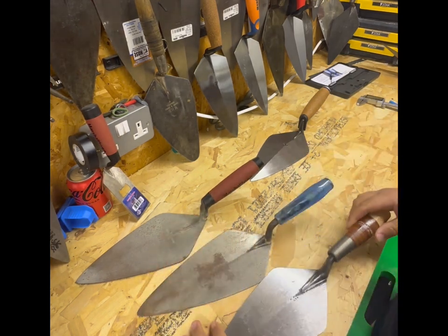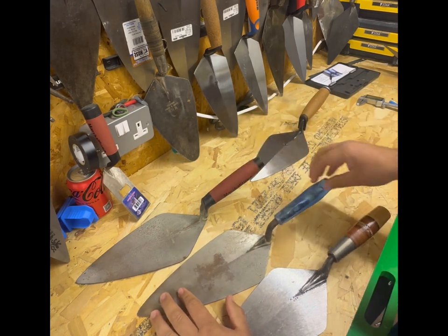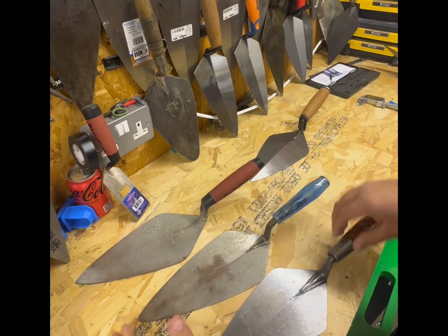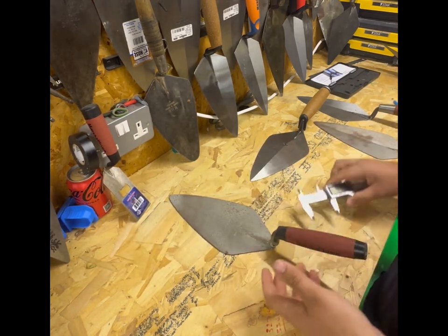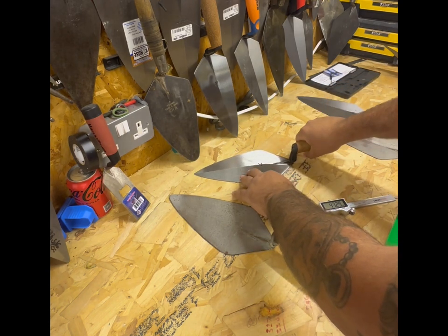We have the Bond Tool and the W.Rose - so these are all 10 inch trowels with slightly different handles and slightly different pitches on the handle heights. I'll start off by measuring the handle on the Marshalltown, because what was quite considerably noticeable for me on the Kokora was that the handle was quite thick.